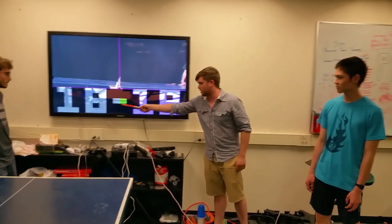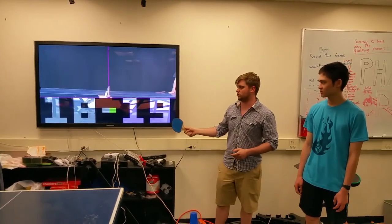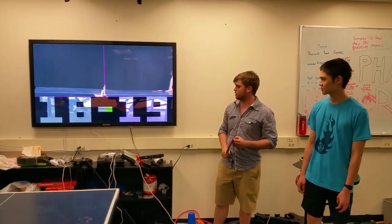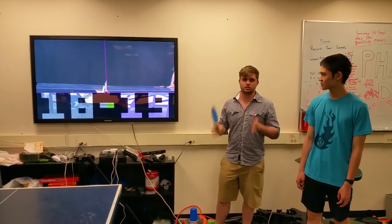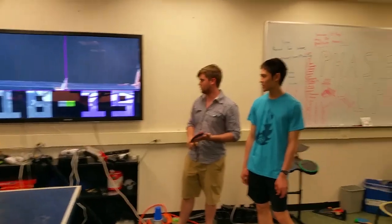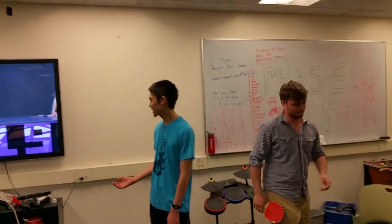The yellow indicator basically means that this person is up to serve. There are two separate modes for switching serves — every two points or every five points — depending on user preference. Currently we're looking at a debug or calibration mode for setup.